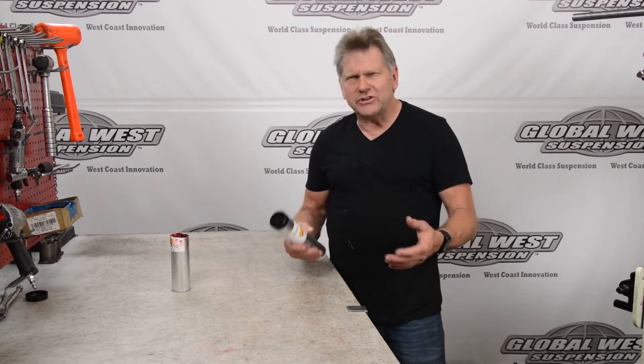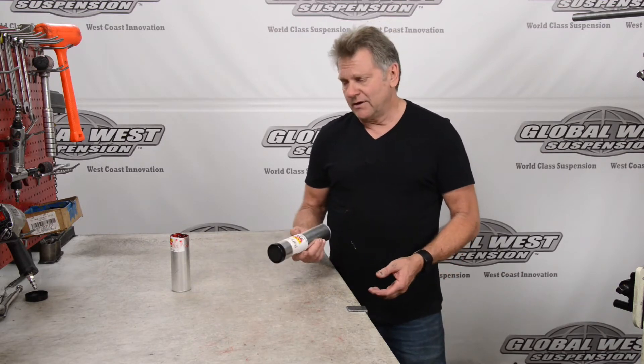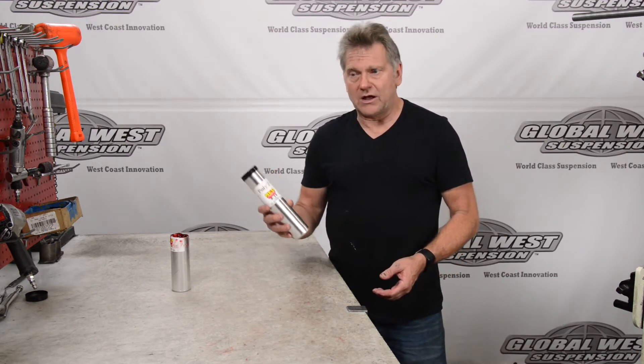Hi, I'm Doug here at Global West. I'm in the shop area today, and I thought I'd take a minute to talk to you about grease. We've had a lot of customers call us asking what type of grease do you use in the control arms? What should I put in the bushings? What should I do? Well, the answer is NEO Z12.